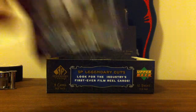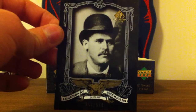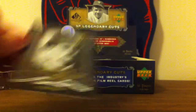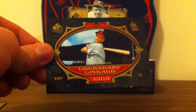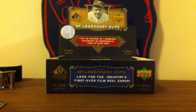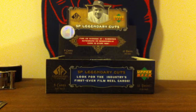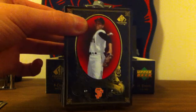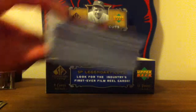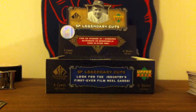I got a Sundance Kid, numbered to 550, and a Stan Musial numbered to 550. And then I got a ton of base, and I actually really like this base design — there's a lot of foil and it's just really well done.